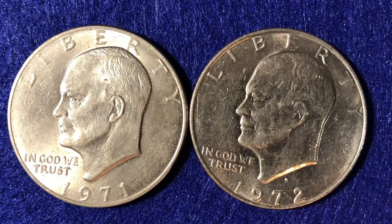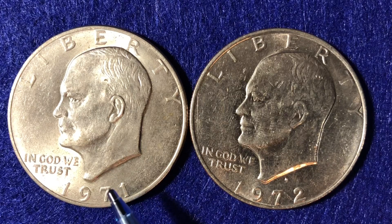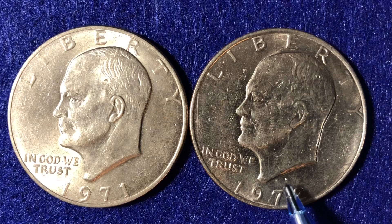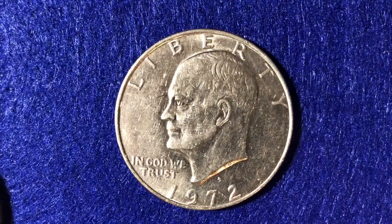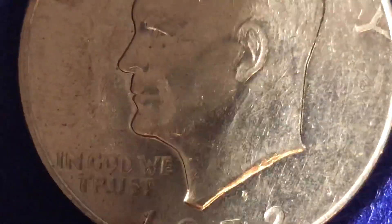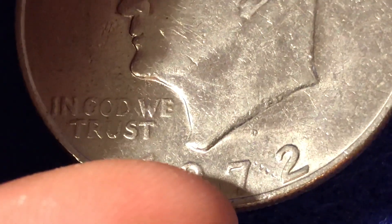As far as the mintage of these coins goes: in 1971, the first year they were made, there were 47 million made at the Philadelphia Mint — this coin right here which doesn't have a mint mark on it. There were 68 million made at the Denver Mint. In 1972, we had 75 million made at the Philly Mint with no mint mark, and 92 million made at the Denver Mint, which is this mint mark right here.